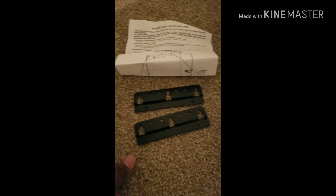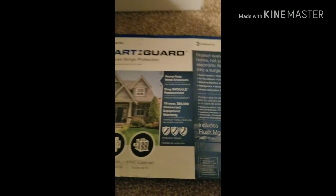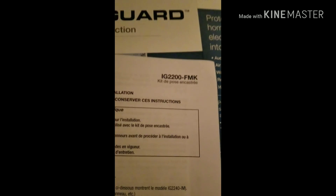Doing the unboxing — when you open the box up, this is some type of bracket, I guess a mounting bracket. And there are more instructions. If you want to pick one of these up, I'm trying to find the model number. The model number is IG2200-FMK.